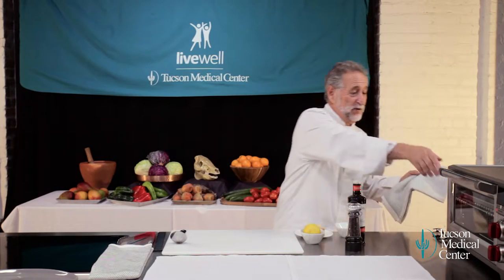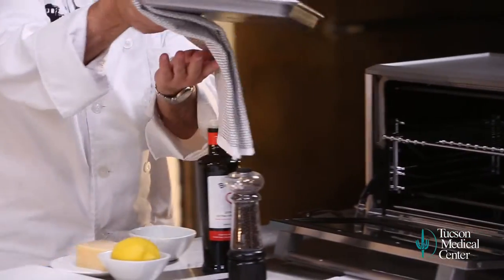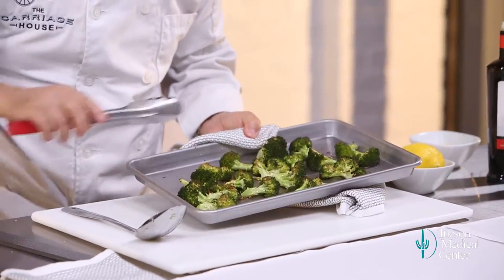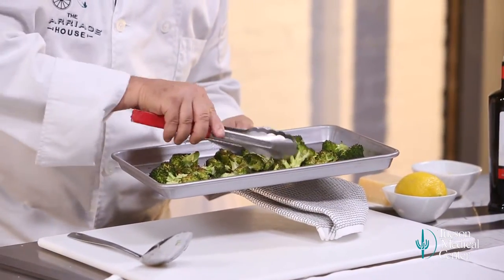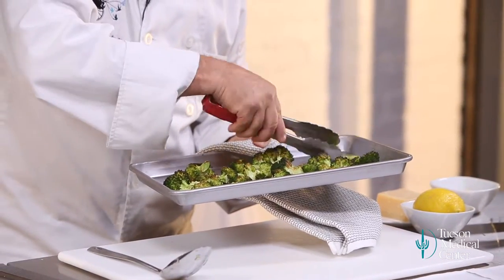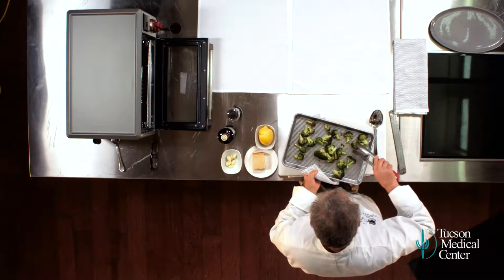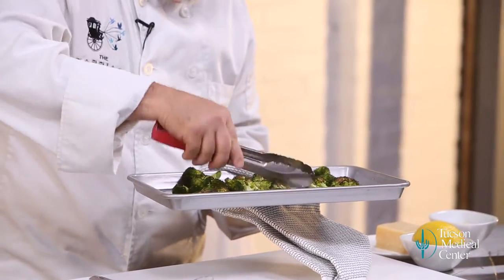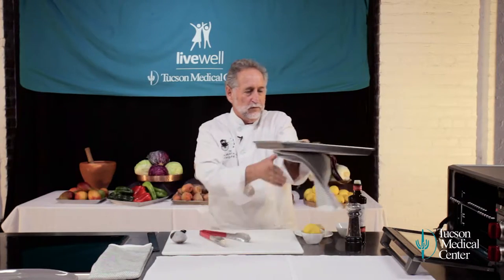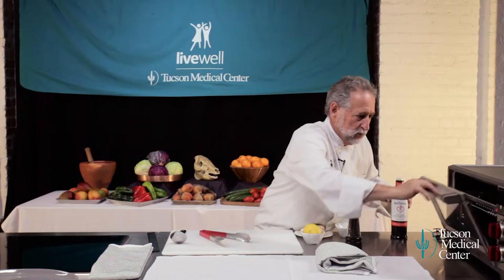Okay, let's check this broccoli — it's been about 15 minutes. It should be starting to brown a little bit. Oh yeah, look at that — it's just starting to brown. I'm going to turn these a little bit and then put it back in for another 5 or 10 minutes. That is exactly what I'm looking for. This is going to be so good. Let's put that back in the oven and check it again in about 5 or 10 minutes — it's going to be ready to go.